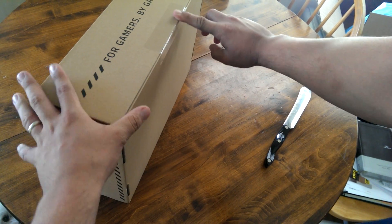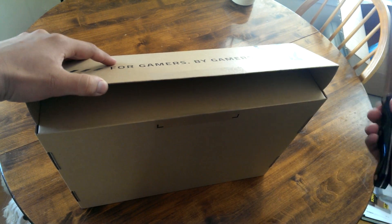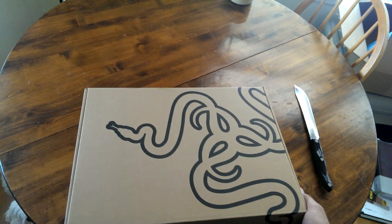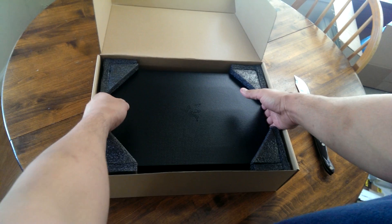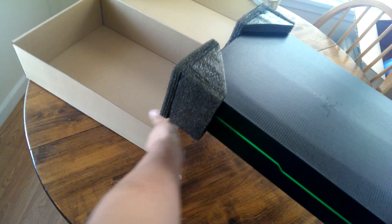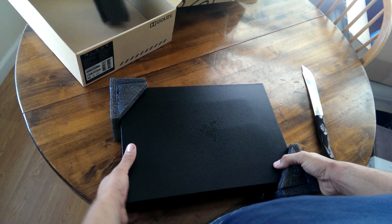I haven't even broken the seal yet, so we're gonna get to that right now. 'For gamers by gamers' — that's the Razer code. And here we are with this sexy box inside, so it's a box in a box. Just put that over there and take these little cushiony things off.